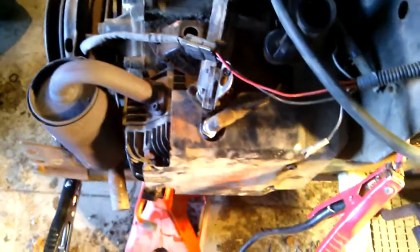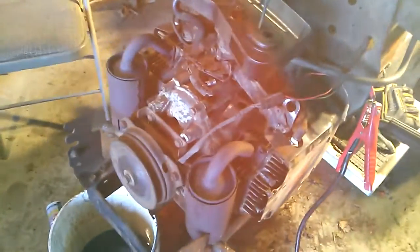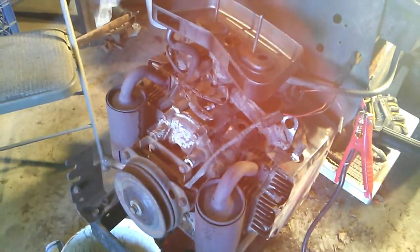So if you know what adjustment this needs, let me know. I think if it was a valve problem it wouldn't be running so good in the beginning, but I don't know — never had a horizontally opposed engine before. Thanks for watching, and if you know anything just let me know, and I'll talk to y'all later.